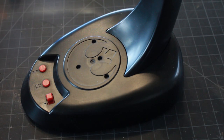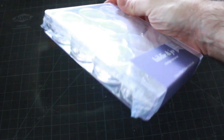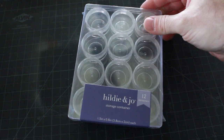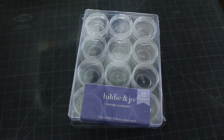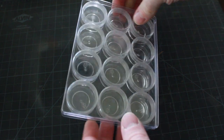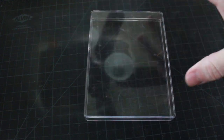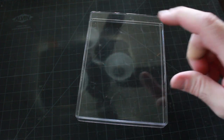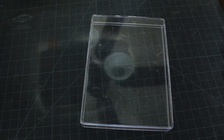Hey there, thanks for joining me again. So this is the kit base that comes with the X-Wing and I'm going to be making my own base. I picked up this little case from Joann's for storage of small items, but I'm going to use just the bottom portion as my base because it's nice and solid, will support the model, and will be easy to mount my electronics into.